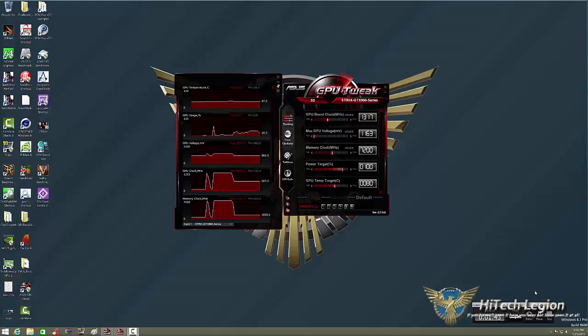Of course, the main reason why we're here is to take a look at GPU Tweak and to overclock the ASUS Strix GTX 960.